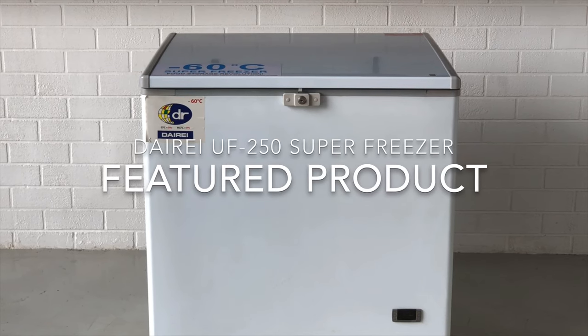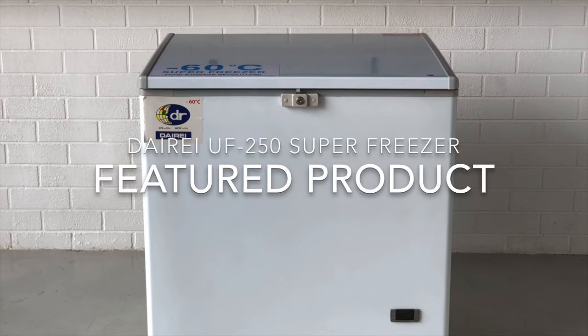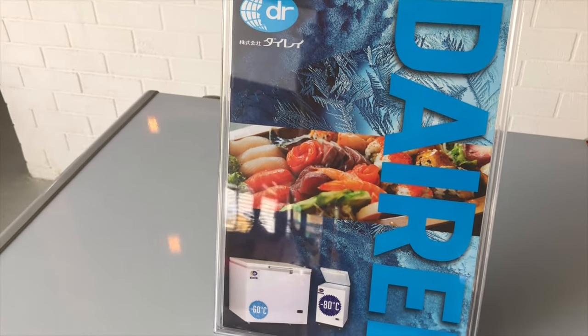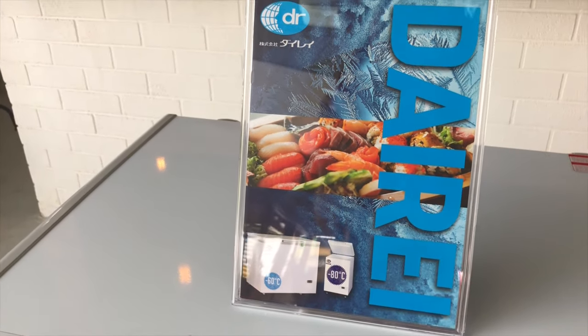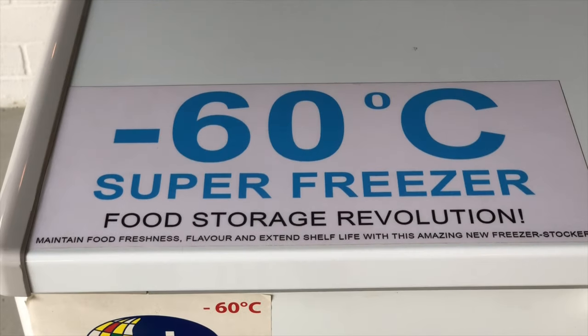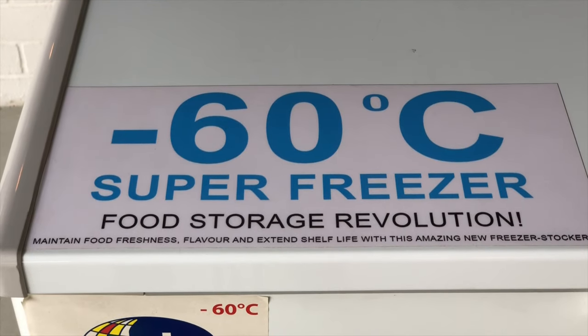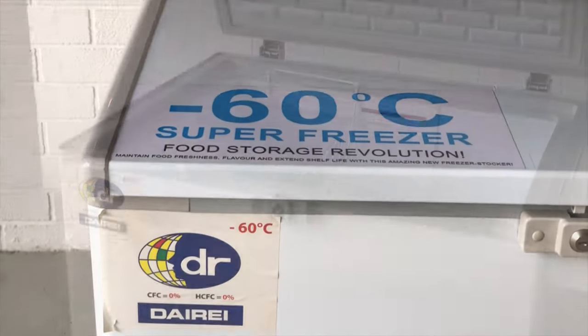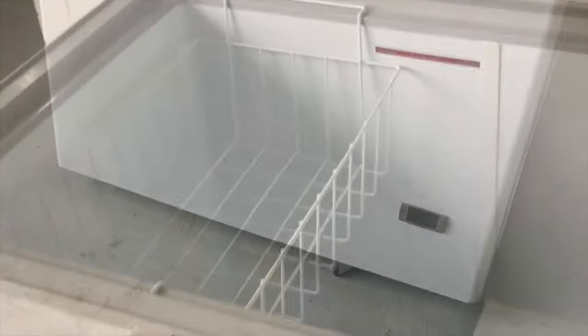Hello everyone, today I'll be talking about super freezers. This one is by Dairee, and what makes this brand different from any other brands in the market is that they use cryogenic technology in their freezers. When you use cryogenic technology, you actually get to achieve lower temperatures than most other freezers — this one here can go as low as negative 60 degrees Celsius.